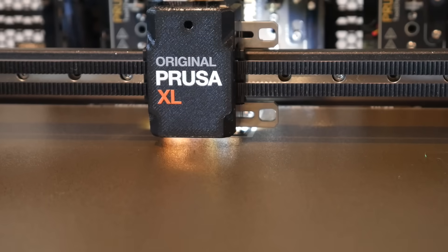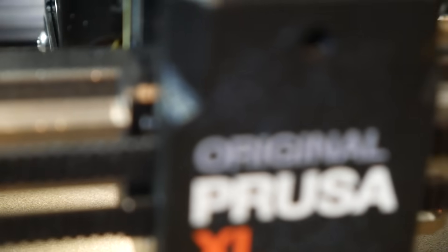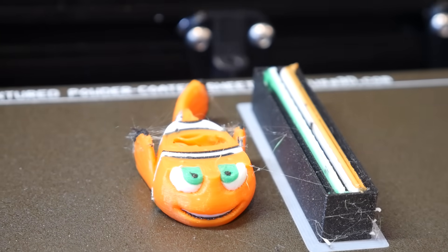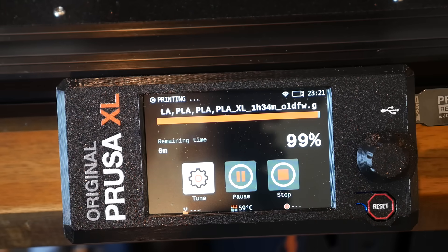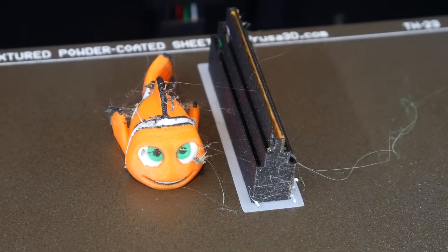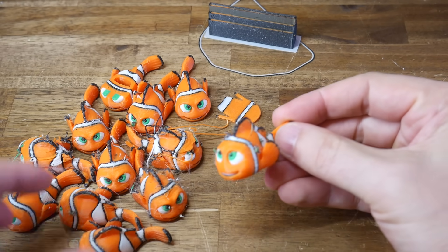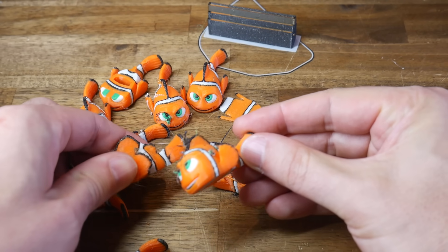Straight away we can see that without the custom changes we're back to the 2mm lift for every tool change. As the print continues, unfortunately the result is quite familiar with all of the blobs and stringing I experienced with the Alpha firmware. I'm filming this in one shot as the print finishes up, just to make it crystal clear that this is the same old firmware print — and as you can see there's been no miraculous recoveries. Here are all the prints sliced with the Alpha firmware and this one with the non-Alpha stable firmware, and I'd say it fits right in — everything is quite consistent.